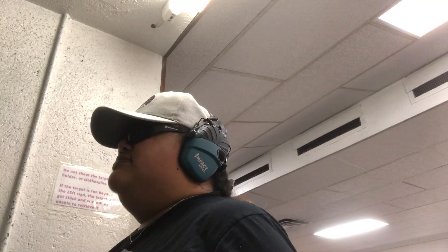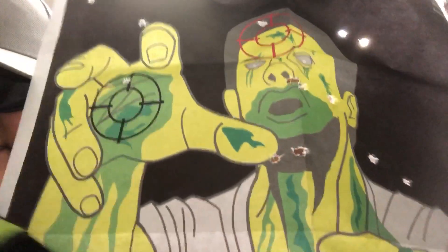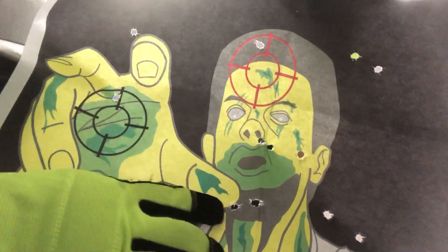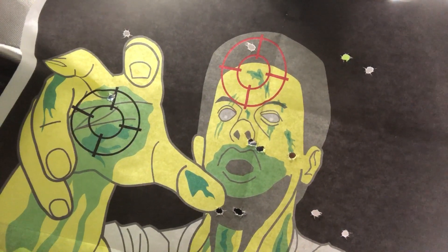Okay, this is what I've got this time. I would say that's a good grouping right there. I think that zombie's dead — or deader. Like any gun, I think it'll just take some more practice. But overall, I think it did fairly well. I'm going to keep at it, keep practicing, and I'll see you later, YouTube.